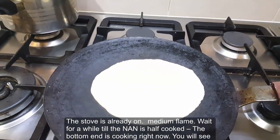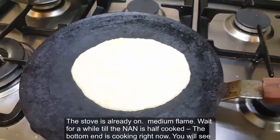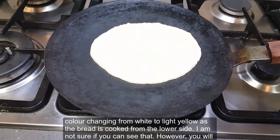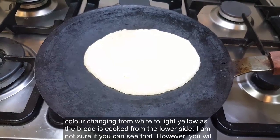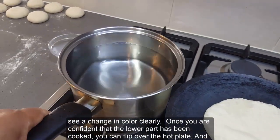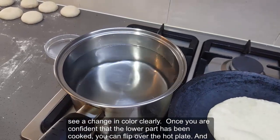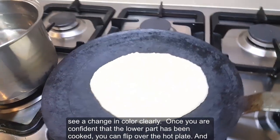Wait for a while until the naan is half cooked — the bottom end is cooking right now. You will see the color changing from white to light yellow as the bread cooks from the lower side. You will see a change in color clearly. Once you are confident that the lower part has been cooked, you can flip over the hot plate.